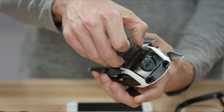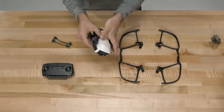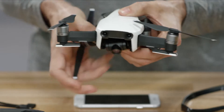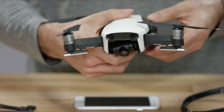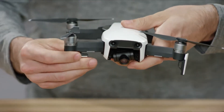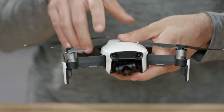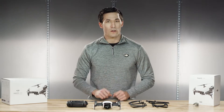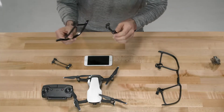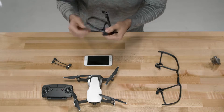Let's first prep our Mavic Air by removing the gimbal cover and unfolding the arms. Don't forget to also unfold the landing gear with antennas built in on the front so you have enough ground clearance for your gimbal. You'll also get much better video signal. If you're flying indoors or are a beginner, we also recommend mounting the propeller guards just in case. Assemble the propeller guards first and then install them.